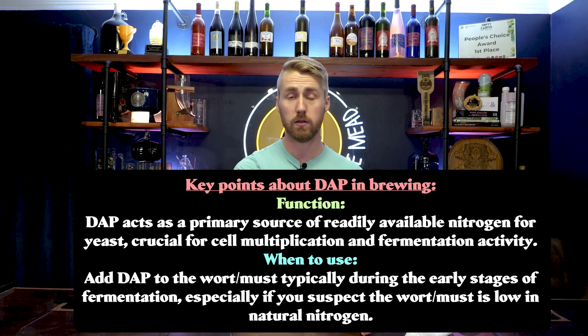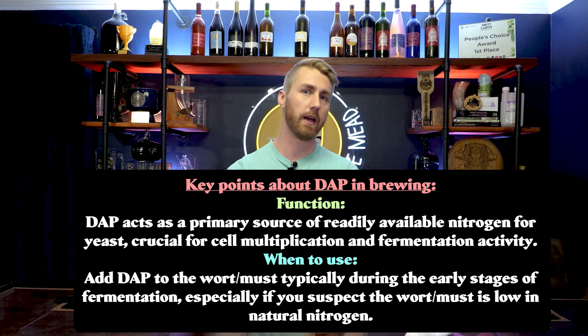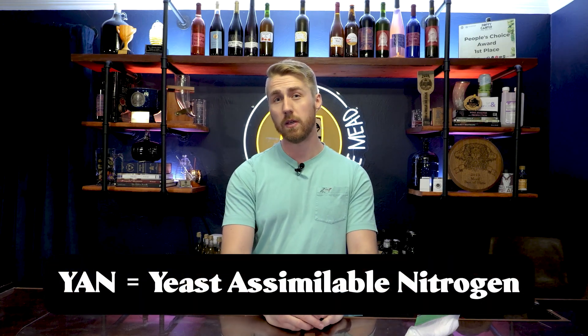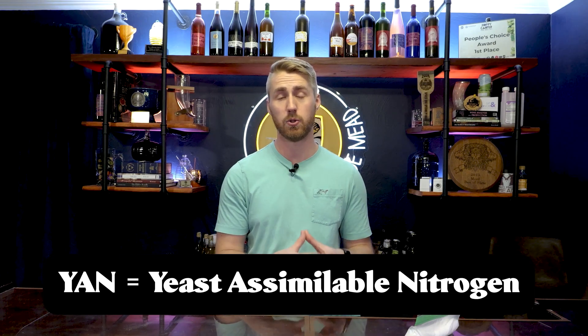In beer making, wort — which is the grain and water mixture after the mash — often has enough nitrogen to keep your yeast healthy. Sometimes they actually have to add more nitrogen if it's a heavy brew, like a stout, where those yeast might need a little extra help. There's a thing called YAN — yeast assimilable nitrogen — and there is a parts per million range we generally try to stay within. As a basic home brewer you're not going to calculate that precisely, but you can use calculators to figure out how much to add roughly. In mead making we use this a lot because honey is very low in nitrogen, and DAP is a great source.